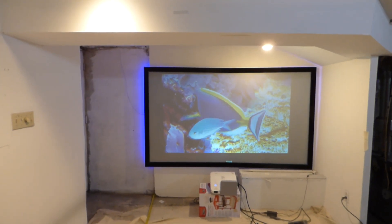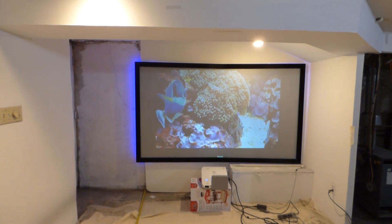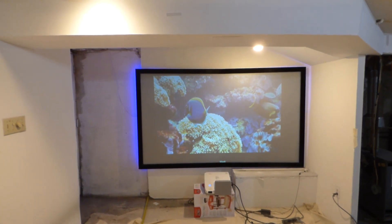How you doing out there? First things first, my name is Kenneth Bird. I'm the creator of Luminous 4K Screen Paint using Ambient Light Rejection Technology, gain times two.